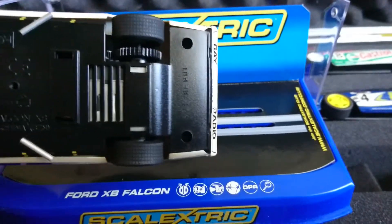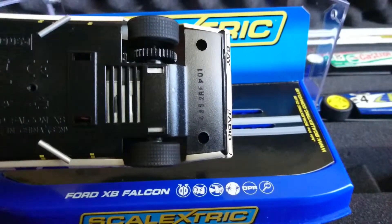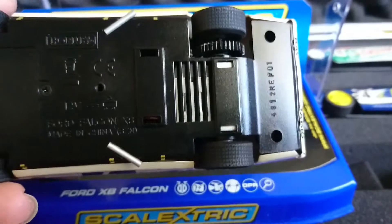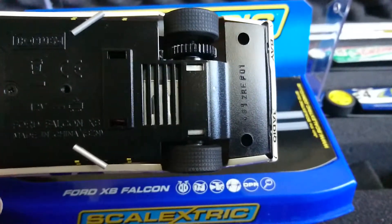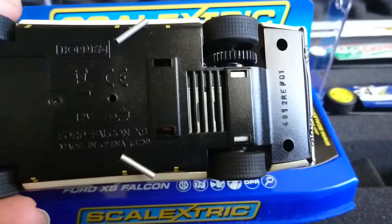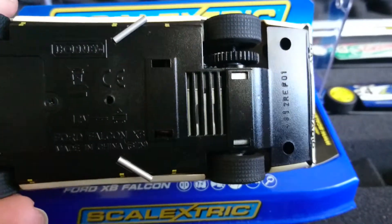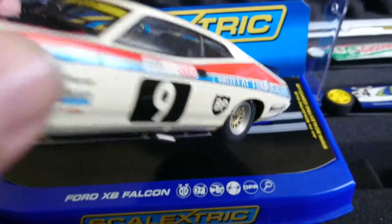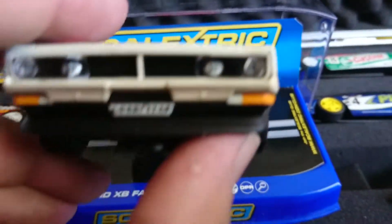They put the magnet under the axle and that's not central to the car either. I prefer to move them, but you have to get another magnet — the one in the car is 1.5 millimeter and the front spot requires a two millimeter magnet, so you do have to buy them.